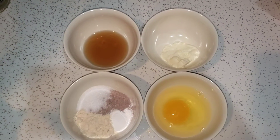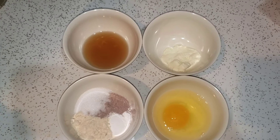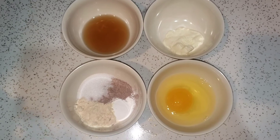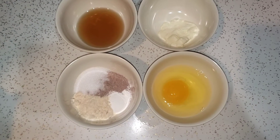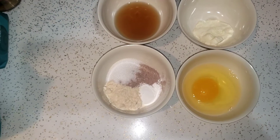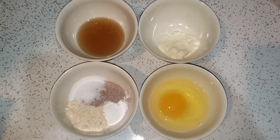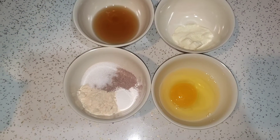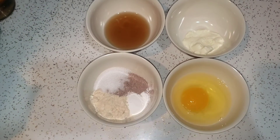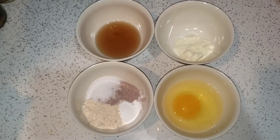Hi everybody! So I am back and I am trying a take on a keto chaffle recipe. I've been reluctant to even make a chaffle, which is just like a waffle, keto style. But I just didn't want to dirty up the waffle maker, to be honest. So I'm going to try to whip up something because I didn't have all the ingredients that the recipe called for. I'm going to do something different — put this on the stove and try to make it crispy like a pancake, and we'll see how it tastes.